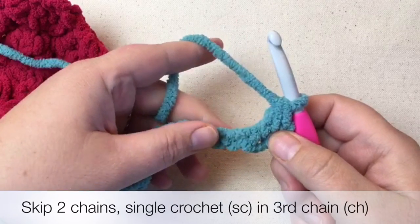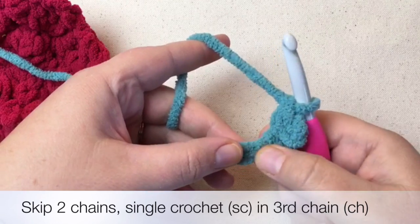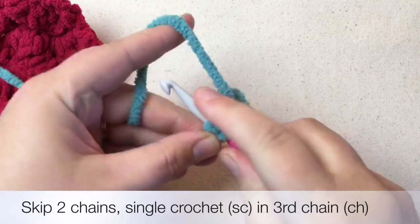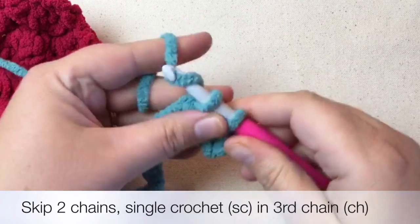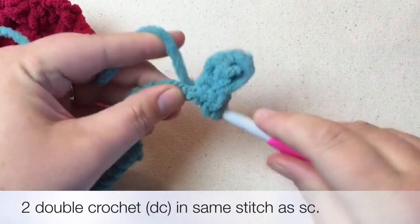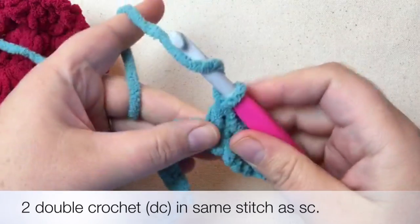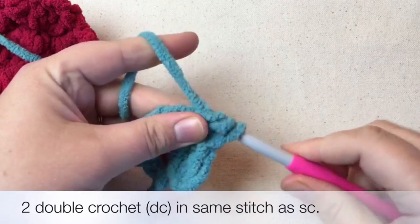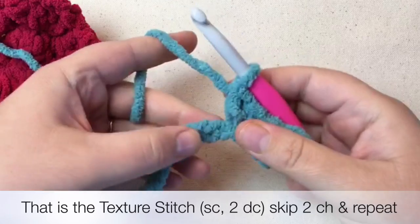Row one is the only one that's different. We're going to skip the next two chains and get into the main part of the pattern. Skip one, two, then go into the third. Do a single crochet — go straight in, yarn over, pull through both. Now yarn over and go right into that stitch again: pull through one, you've got three, yarn over, pull through two, yarn over, pull through two. Do that one more time: yarn over into the stitch, pull through, wrap and pull through two, wrap and pull through two, wrap and pull through two. That is the texture stitch — single, double, double. Then you skip over two more.